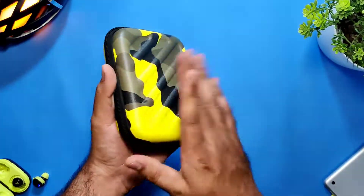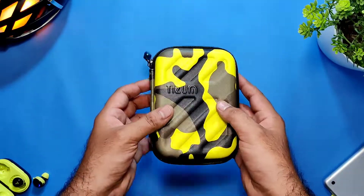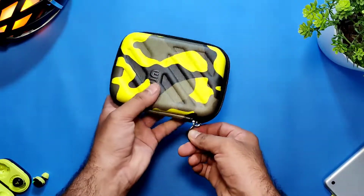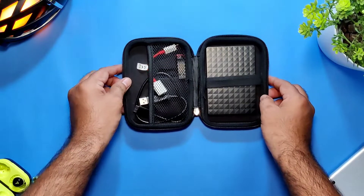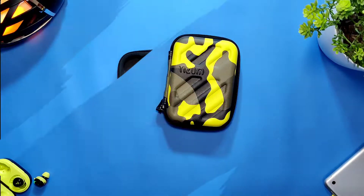It's compact and it contains most of the things you need to place inside. You can also keep other things like flash drives, memory cards, connectors, and aux cables. Overall, it's a good one.